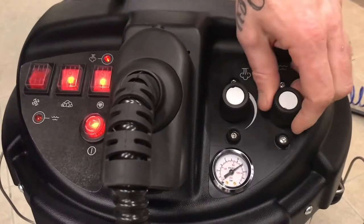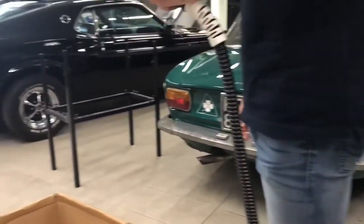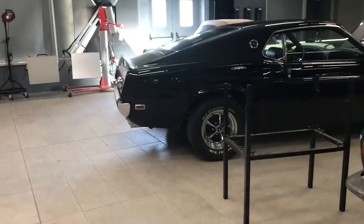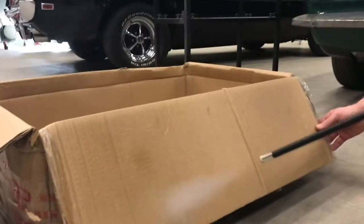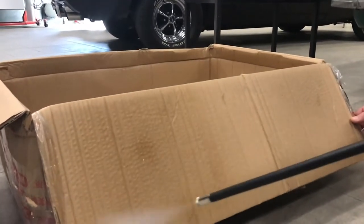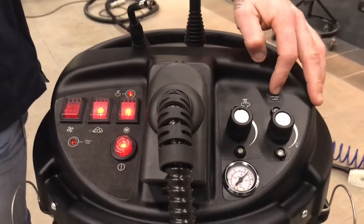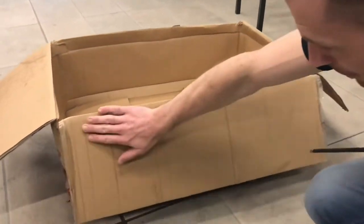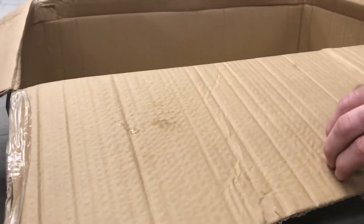First, dry steam. Twist the nozzle to the left to close the steam water valve. We have a safe seven bars ready to use. Now the second mode — wet steam. Open the valve to the max and let's see how wet steam looks. It's actually great to see that this part is already almost completely dry — a sweet benefit of dry steam cleaning is not a lot of drying time.